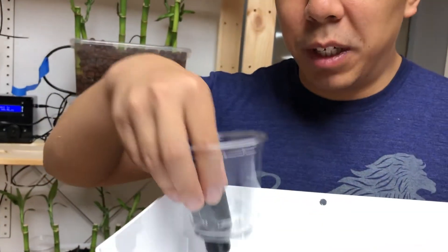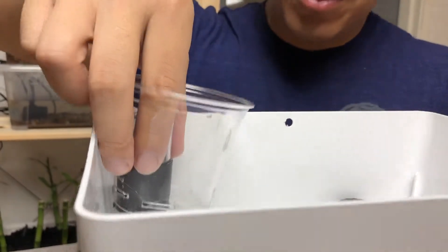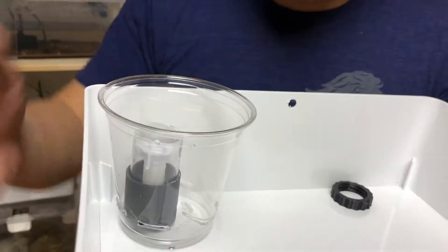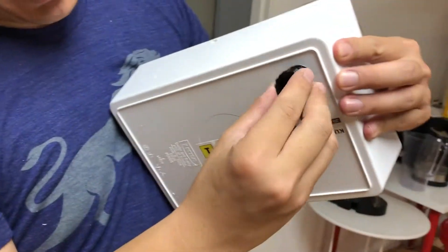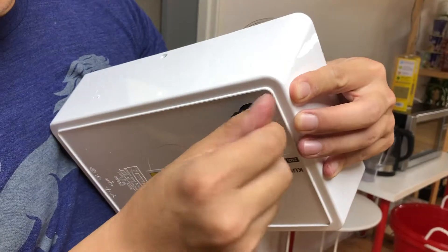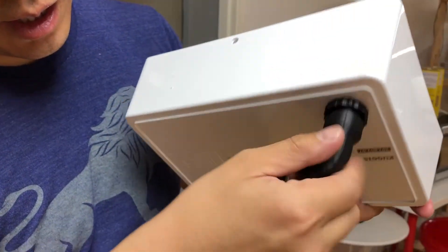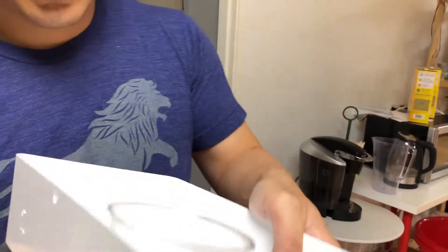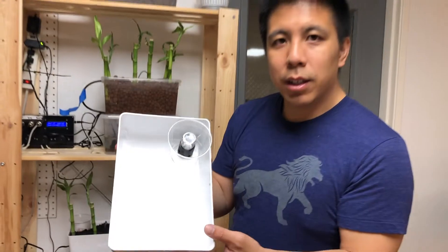The bottom of the grow bed and this piece of plastic will prevent any water from leaking through the hole in the grow bed. Next, stick the siphon through the hole, take the nut on the bottom end, and screw it in. Now you have the siphon installed in the grow bed of our Deco Kit.